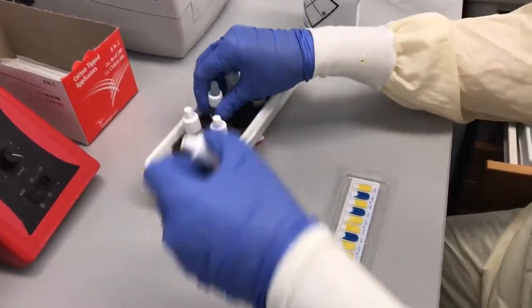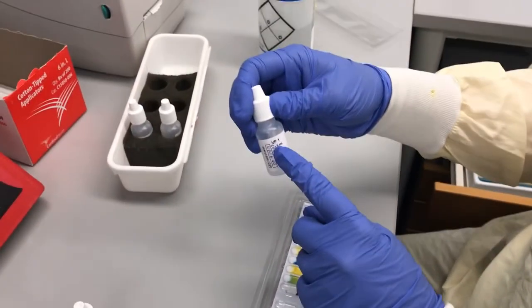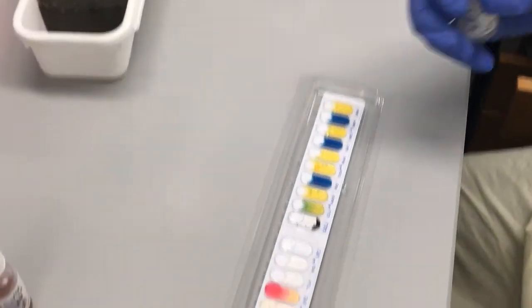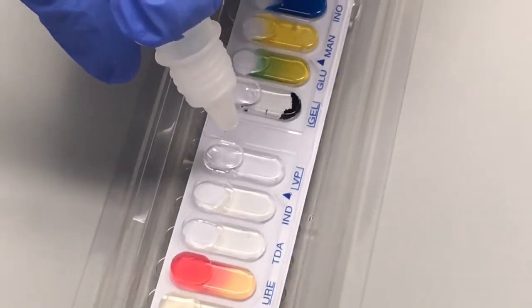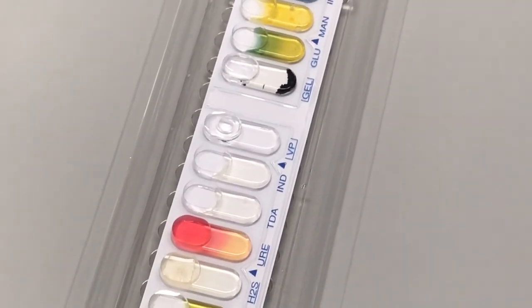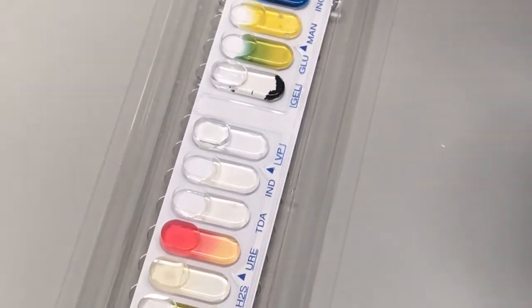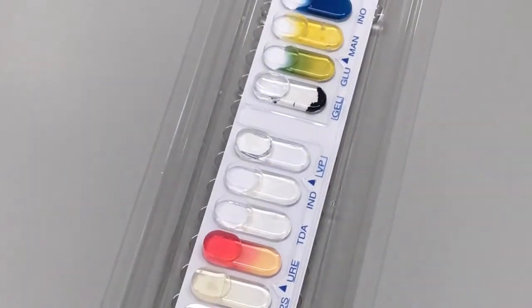Grab your reagents — VP1 and VP2 — and put one drop of each into the VP well. Make sure you don't put the dropper too close to the specimen because you don't want any splash back. If you get splash back on your reagent you have to throw the whole reagent bottle away because it is contaminated. If you happen to get a bubble in there, no worries — it'll go away. The VP well has to sit at room temperature for 10 minutes before you can read the color, so you want to do that one first.